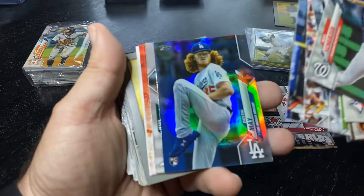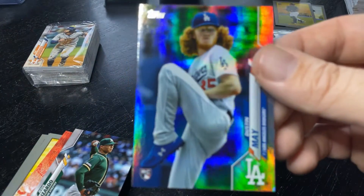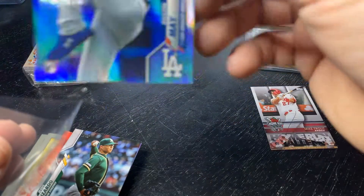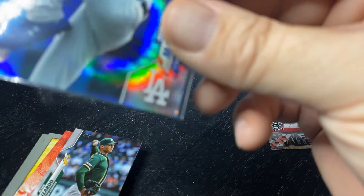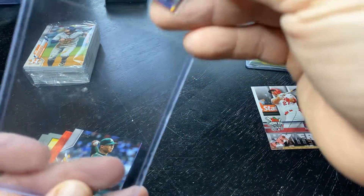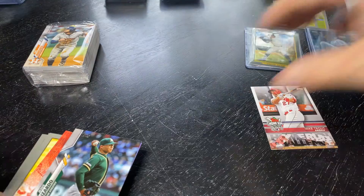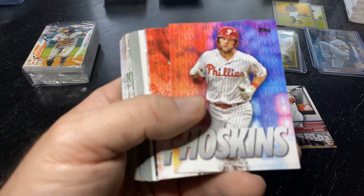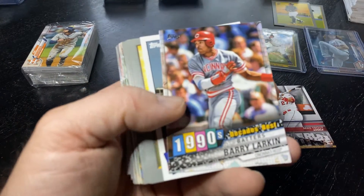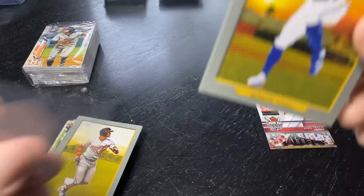We've got a Silver Foil Dustin May — second rookie pitcher silver foil. It's a nice-looking card. But it's got a bad corner on the bottom right, which is a bummer. Definitely not going to PSA 10 that one. Unfortunate — it's the bummer about the hobby when you get a decent card and then it's dinged. This is the third Bo Bichette Turkey Red. It's crazy.